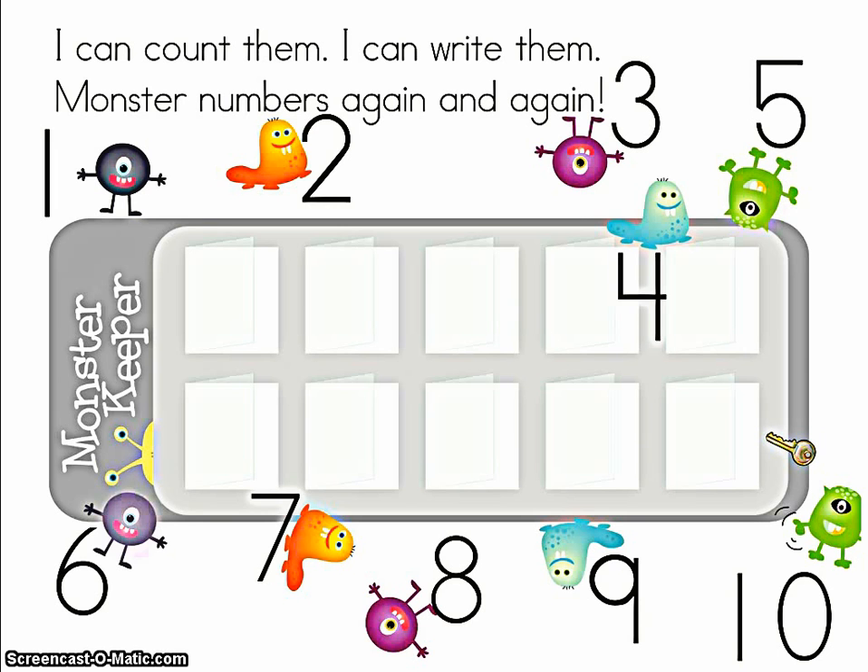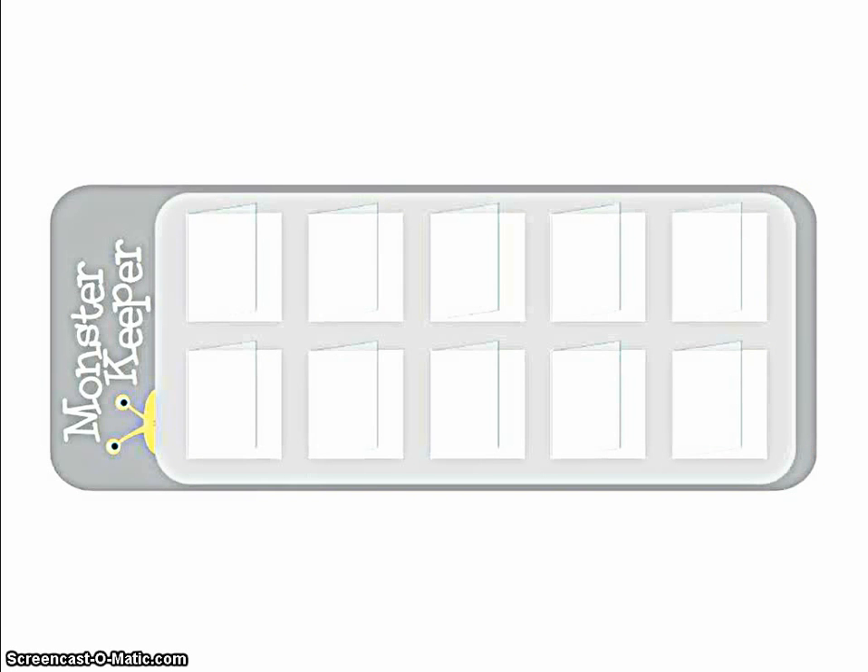six — they're all out of order! Seven, eight, nine, ten. Oh no, all the monsters got out of the monster keeper! Now we'll have to count them all again.